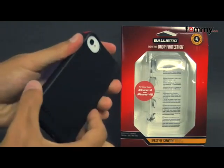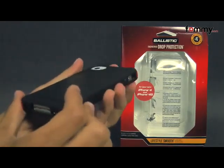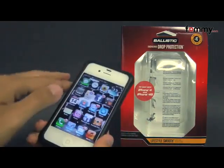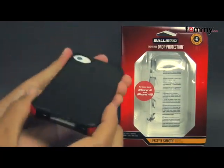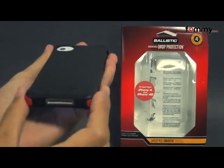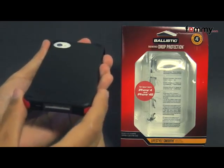The case is really thin so it's easy to slide into your pocket and it doesn't really add too much bulk. It fits tightly all around your device and it feels great to use. Overall, the Ballistic LS case makes out to be a really great accessory for your iPhone 4 or 4s.